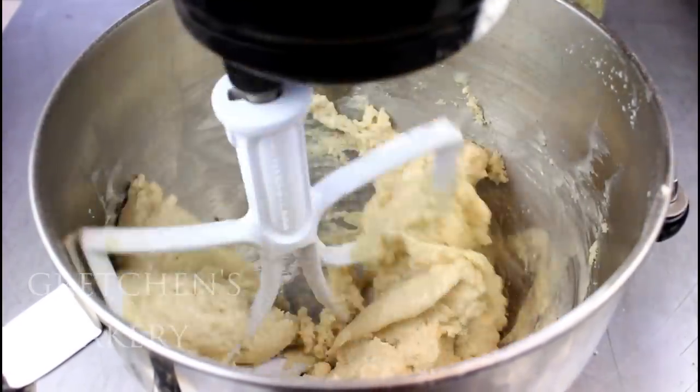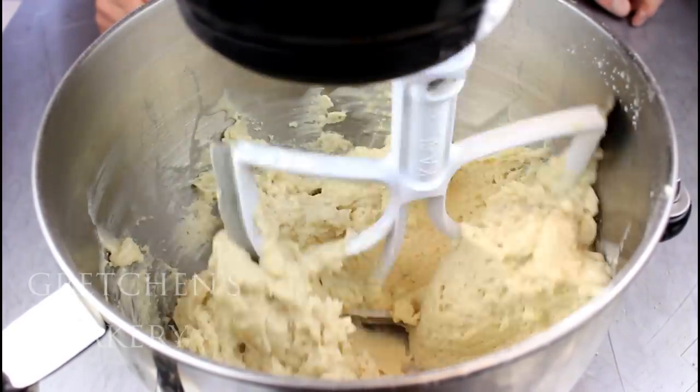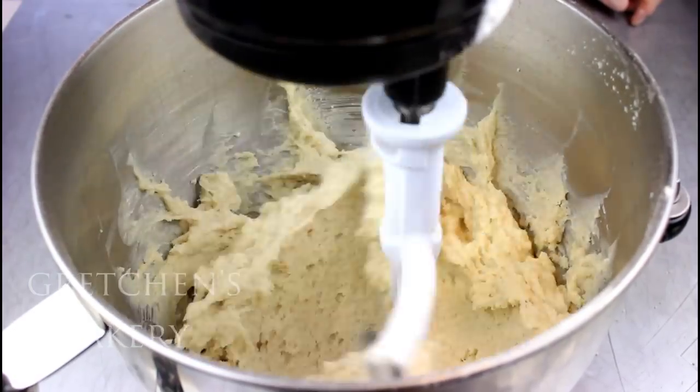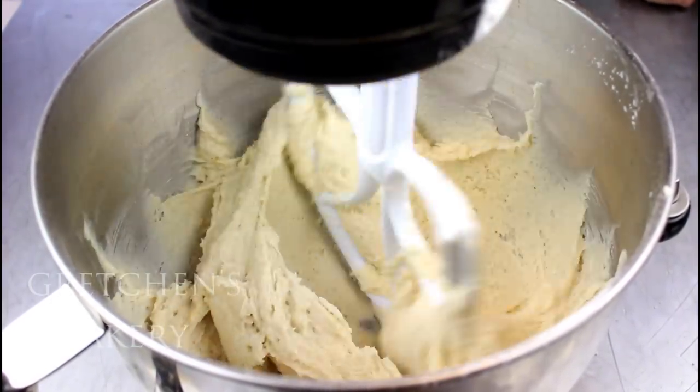This is going to be one tender cake. Next, add the vanilla extract and then start adding in the soy milk slowly while mixing until it's all incorporated. You're going to think, 'Oh my god, what is happening — am I making a loaf of bread?' But trust me, it gets better.